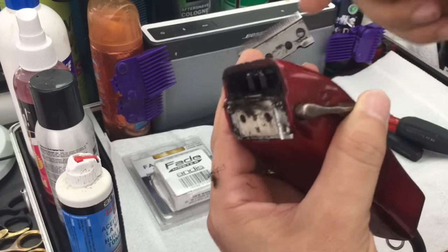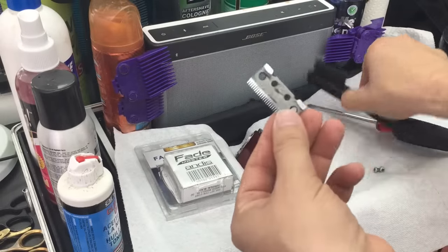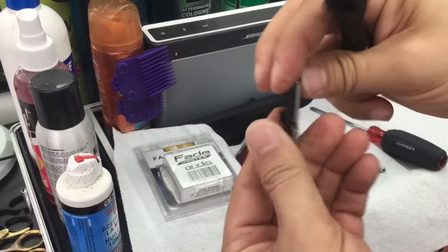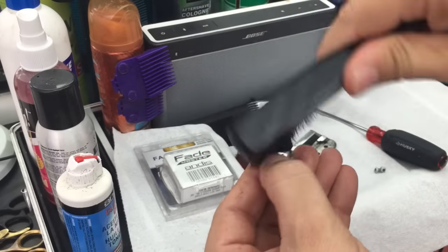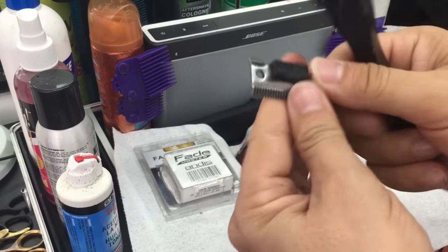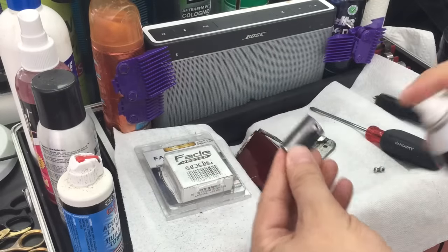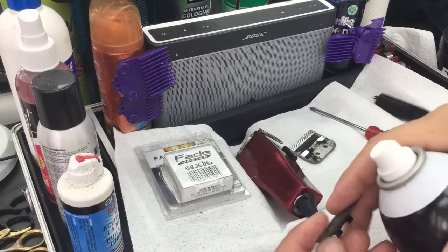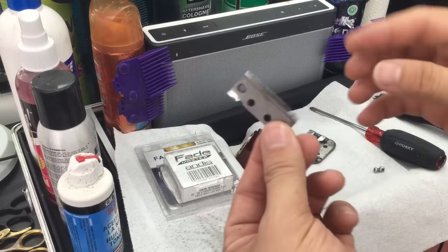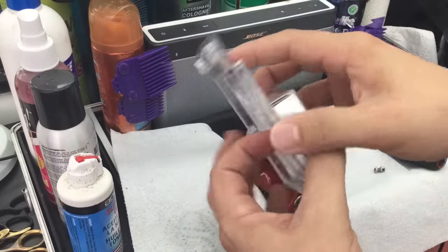I go through at least a hundred clients a week, so they're bound to always get hair in them. Even if you clean it weekly, even if you brush it outside and put lubrication and coolant, that doesn't mean it's completely clean. Every week, or every two weeks, take the time to calibrate it and clean the blade inside. Don't just wait for something to happen in order to clean it.